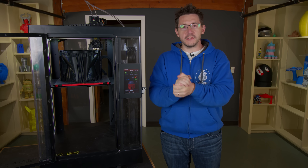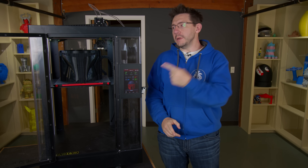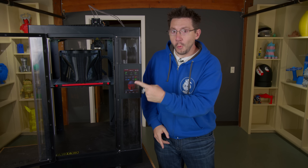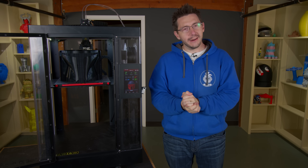One, we have that cool Maleficent horn model available and I'm going to tell you how to get it. And two, we need to talk about this machine and what's printing on it right now. And I'm really excited and I'm going to show you right here.